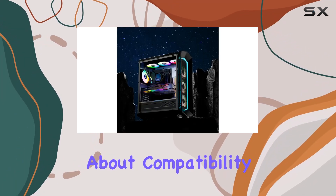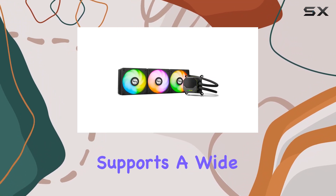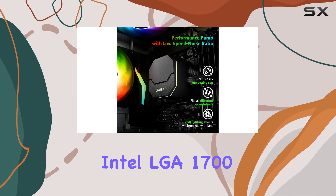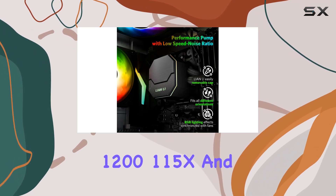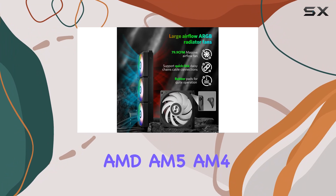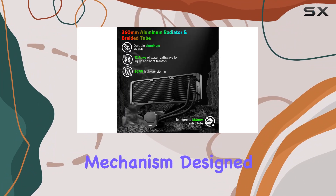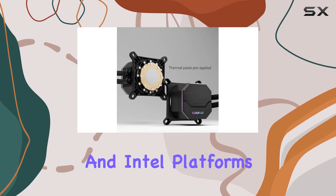What about compatibility? Fear not, as this cooler supports a wide range of CPU motherboard sockets, including Intel LGA 1700, 1200, 115X, and AMD AM5, AM4. Installation is hassle-free, thanks to the new retention mechanism designed for both AMD and Intel platforms.